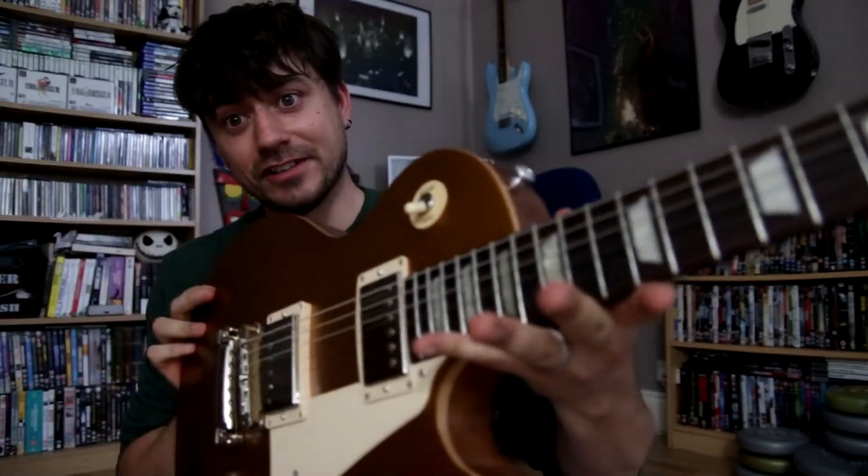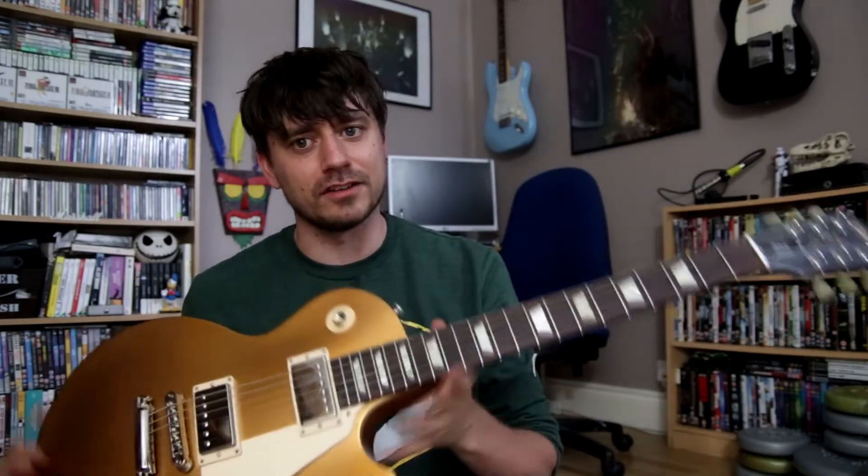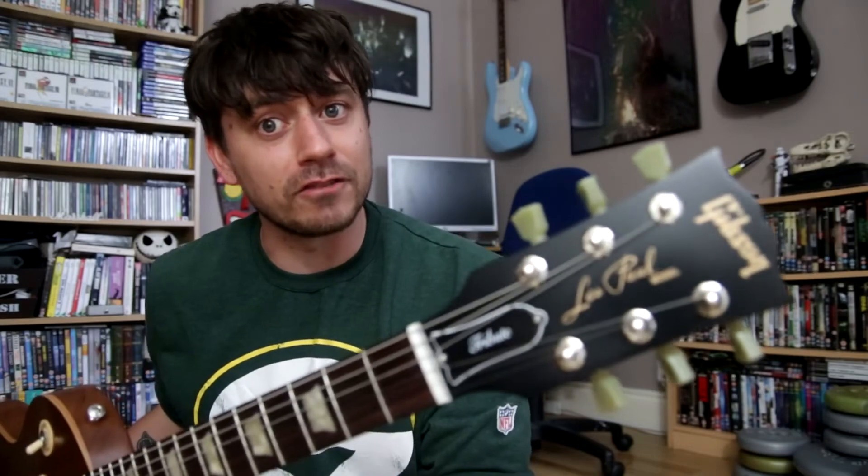Seriously, I think it looks so nice. Bloody awesome — I absolutely love it. I'm literally in love with this thing. I did used to have an Epiphone which I absolutely adored, and I will say this guitar is definitely better than that one, but that's not to diss Epiphones at all. They are brilliant — not learner guitars. There are plenty of professional musicians that use them. So I didn't buy this because I'm a snob. I finally managed to get enough money to buy one and I kind of felt like I deserved it.